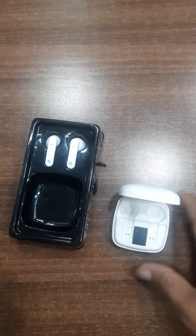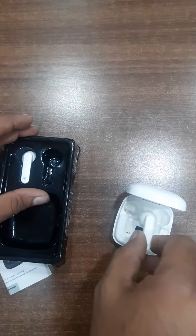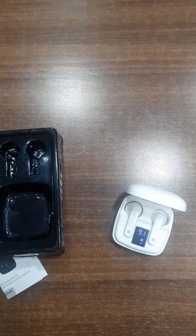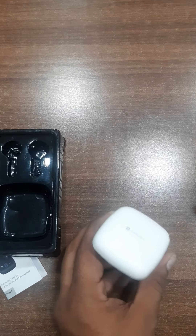This is our battery display level. When we insert the earbuds, it will show the battery level of the earbuds, so whenever we go somewhere, we know how much battery is left. Both left and right indicators are showing.